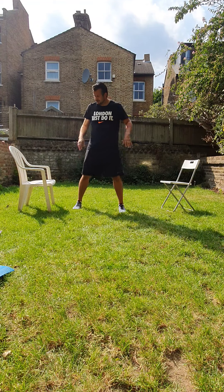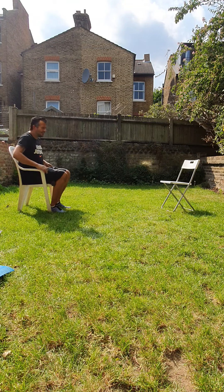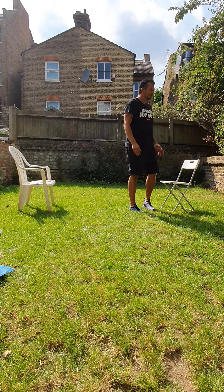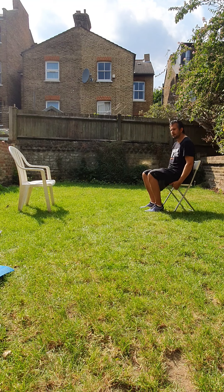So the first exercise we're going to do: we're going to take a seat on a nice stable chair. From here, all we're going to do is stand up, walk across, turn around, and sit down. Nice stability and balance.